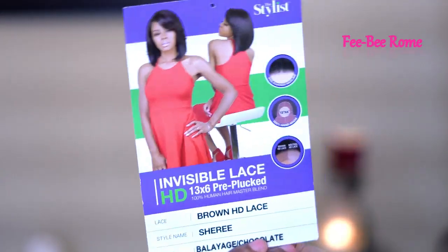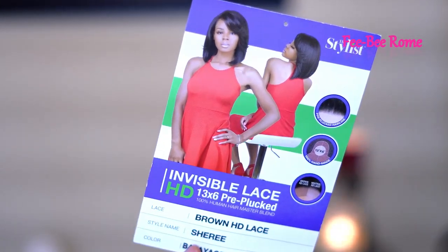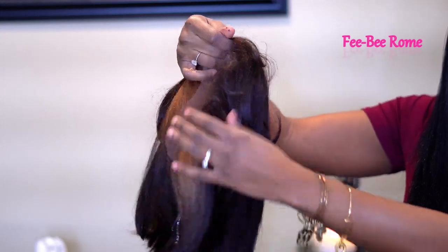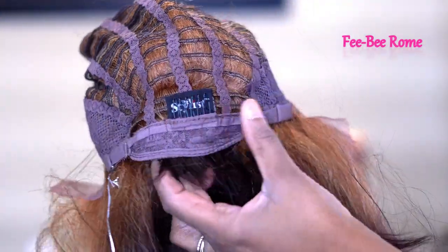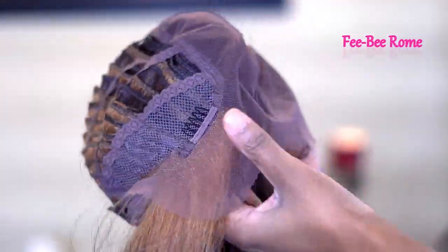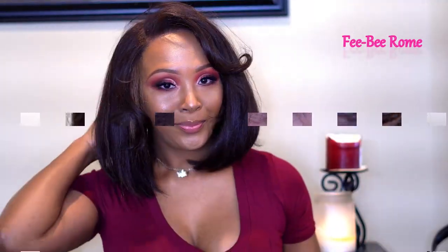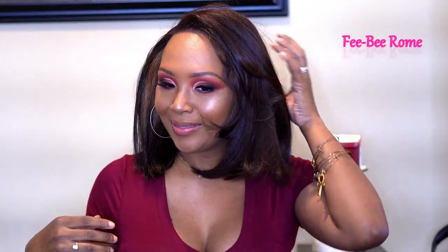Here's a closer look at what she is looking like. Let me read you the details: this one is called Sheree, from The Stylist. It is a human hair blend HD lace front wig with a 13 by 6 invisible lace frontal. It's a natural textured wig, and I got a very pretty color called Balayage Chocolate — it's only a dollar more if you're interested in this color. This one also has baby hairs, a pre-plucked hairline, and a six-inch deep parting space. Another one that looks instantly good when you pop her on your head!